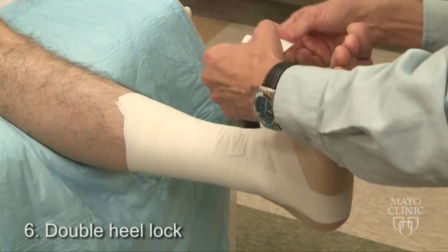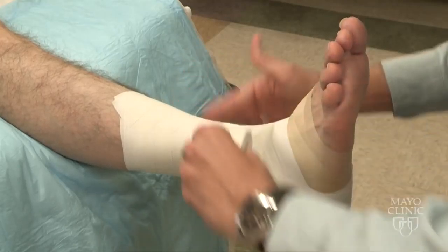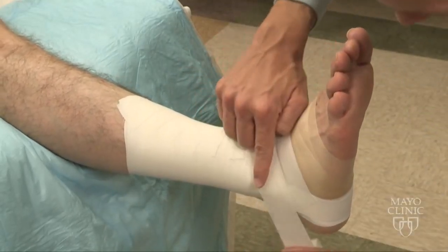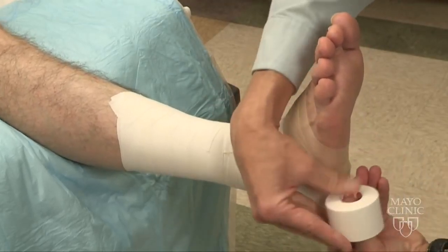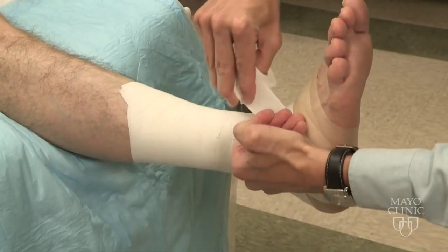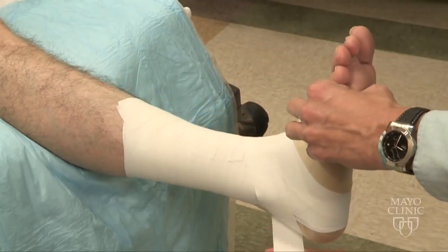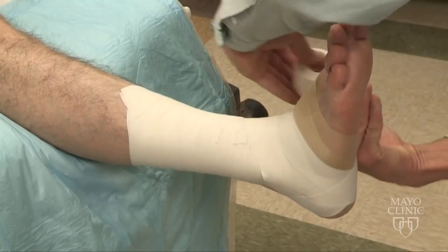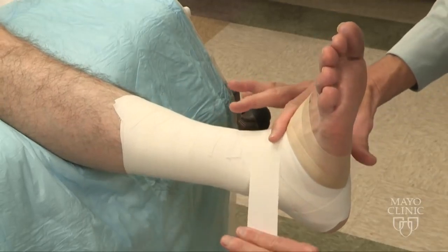Next is the double heel lock, which will stabilize the subtalar joint. As I bring this over, my keys are: I'm going to split the malleolus, come around the Achilles, underneath the foot, and bring it back up over the foot. On the other side, I will split the malleolus on the medial aspect, around the Achilles, back underneath the foot. That's one continuous heel lock, and I will repeat that maneuver a second time.